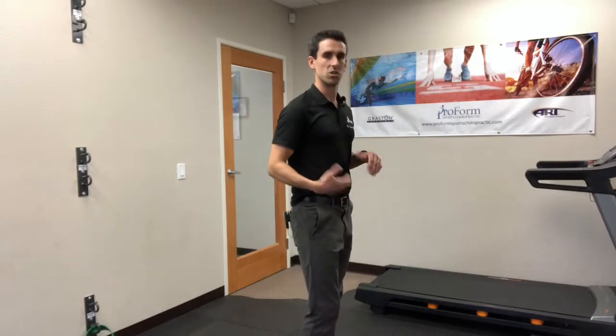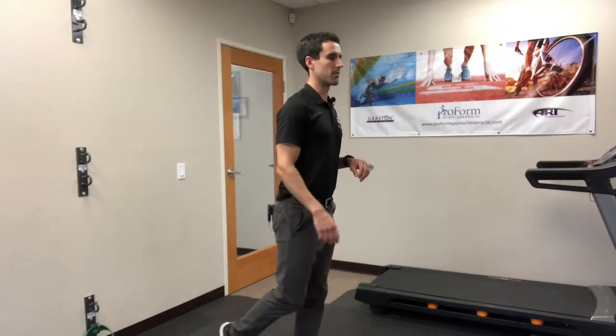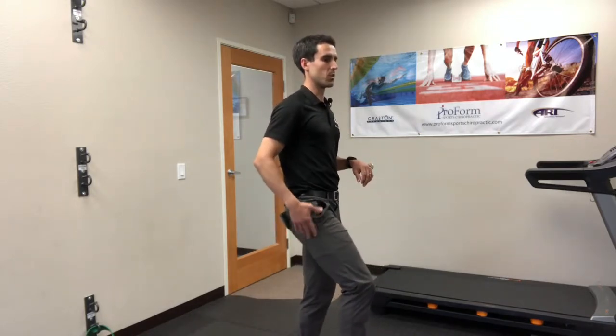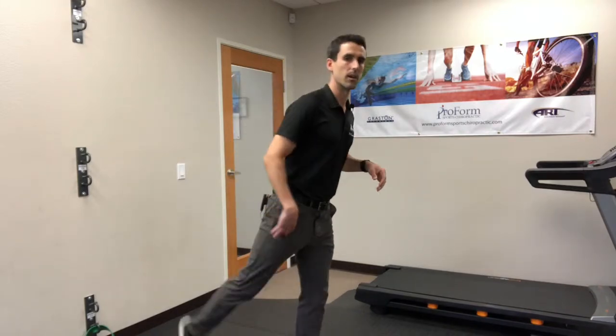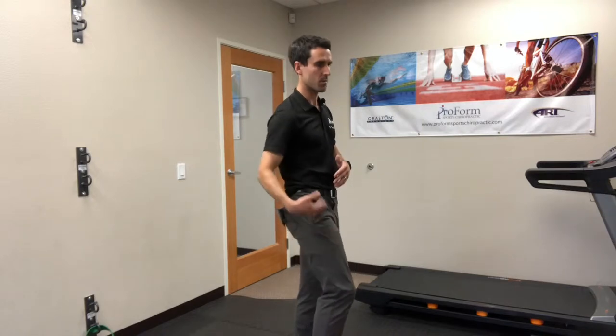Runners who demonstrate more of a shuffling style of running gait means that their lower leg drops pretty significantly and your leg moves forward in this position, which is a little bit more taxing on the body. You have to use a little bit more energy to get the leg all the way through the stride with the lower leg further extended.